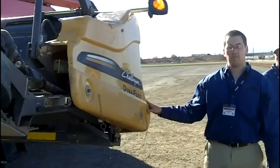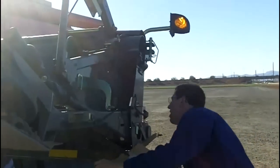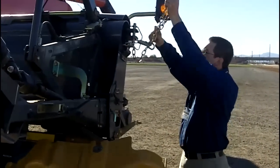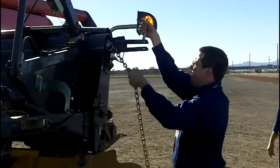Set to go for the hitch. Right here is the hitch. Got our safety chain right here. It's locked in here right there.